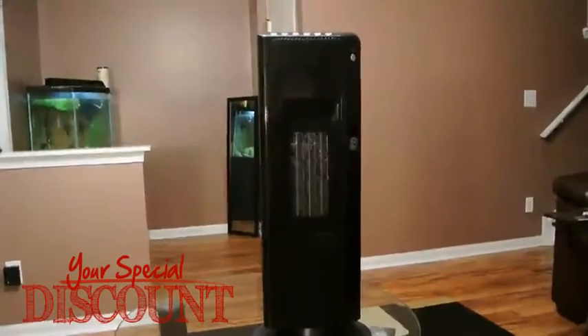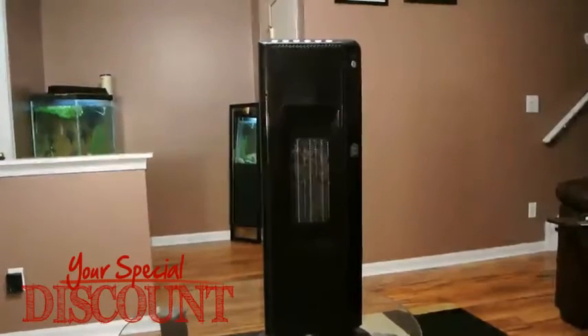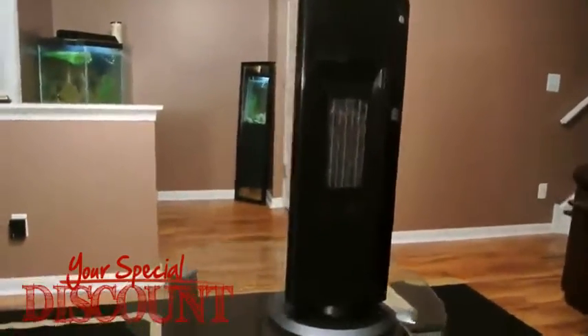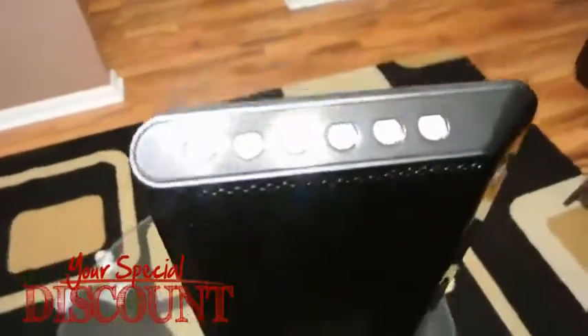Today here I have a flat panel tower space heater from Living Basics. It's their model LB5320. It's a fairly nice heater, relatively nice in size. Here's the heater itself.